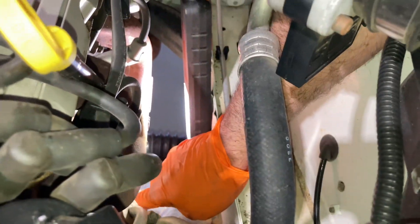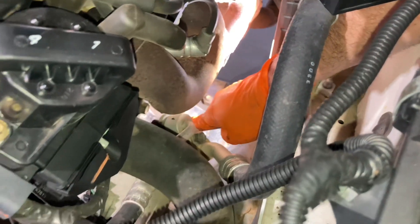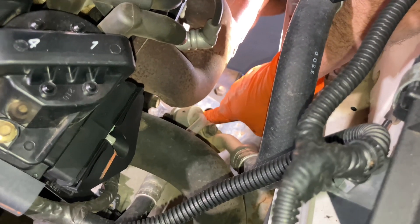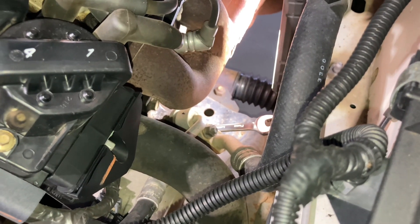Lights, camera, action. We've got the ARB work light there — just magnetically. 15mm spanner. Get the two nuts off at the top and then we'll raise the vehicle up and get underneath and complete the rest of the job. We've got the top of the airbox off — you can have a bit of a look in the tunnel.